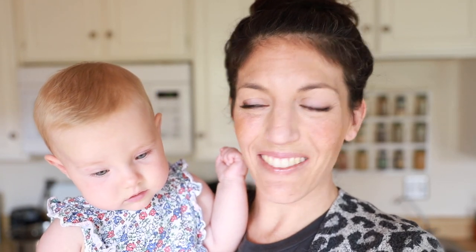Hey there and welcome back to Hey It's a Good Life. This is my sous chef Ruby. My name is Natalie and we are so glad you're here. Today join us in the kitchen as we make some broth.